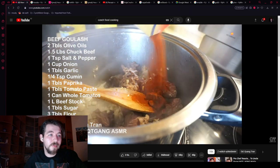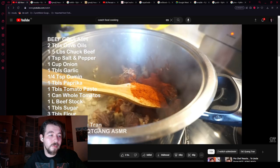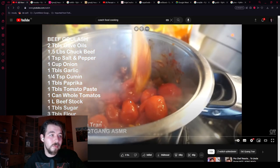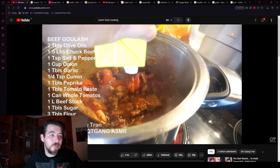He mixes in a quarter teaspoon of cumin, one tablespoon of paprika — he's adding a little more because he likes paprika. Then he goes in with one tablespoon of tomato paste and a can of whole tomatoes which he crushes, and lastly one liter of low sodium beef stock.